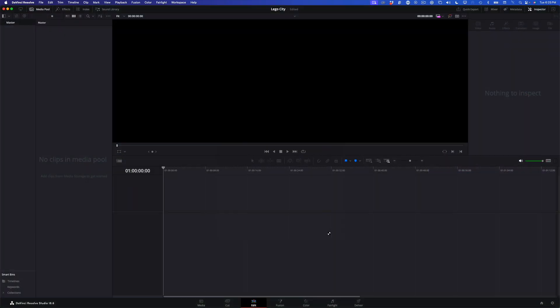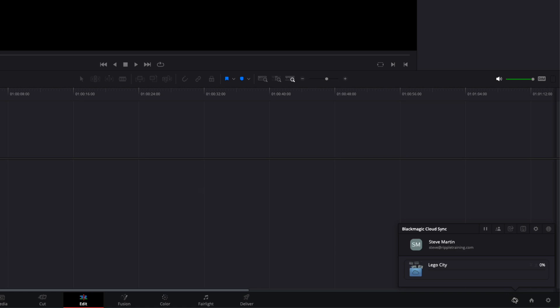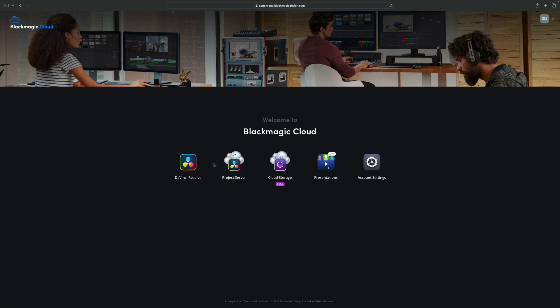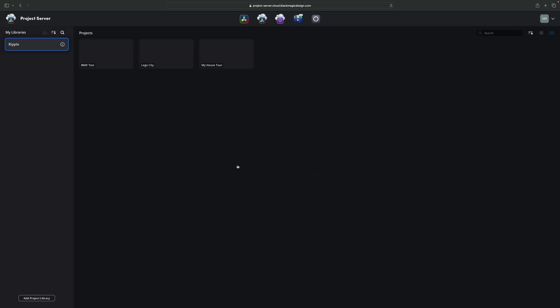Click Create and Resolve will open an empty project in whatever page you were last working in. When you're in a cloud project, a cloud icon will appear next to the Home icon in the UI. Clicking on it brings up some additional options. In order for the Blackmagic Camera app to upload directly to this project, click the Enable/Disable Capture icon, then click Allow. Going back to the cloud website, if I click on the cloud project icon, I should see the project I just created in DaVinci Resolve.